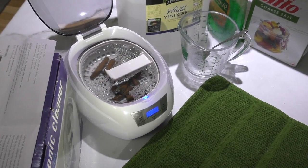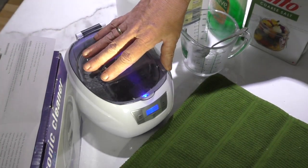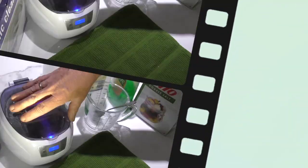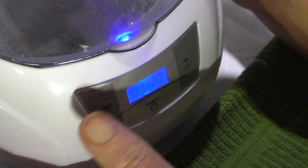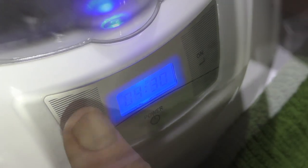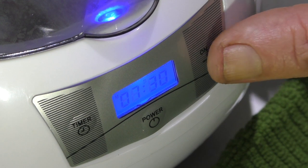Now I have the brass shell casings in the solution in the ultrasonic cleaner, which comes with five different time settings. We'll periodically check on this every seven and a half minutes and see how it's coming along.